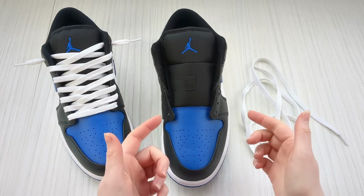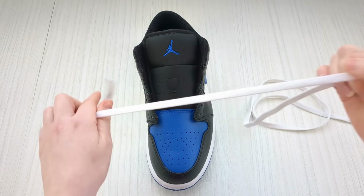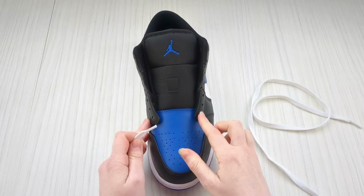Here's how to lace Nike Jordan 1 Lows in a loose lace style. Begin by taking your lace and we're going to feed each lace end down into the very bottom eyelets on either side.